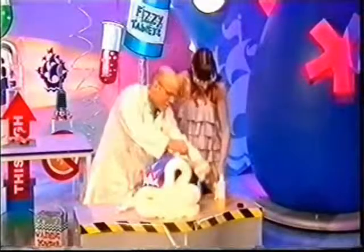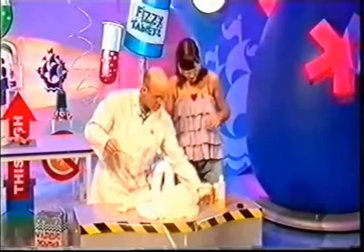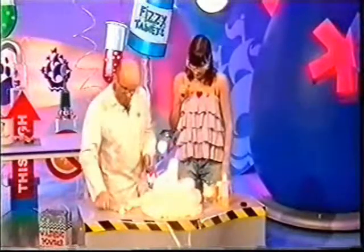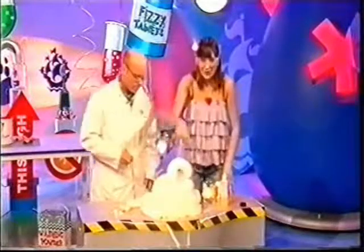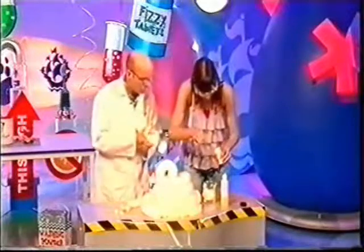In here we've got hydrogen peroxide — it looks like water, but this is the stuff that's used to make your hair go blonde. It's like water with extra oxygen stuffed into it, and it wants to get rid of the oxygen. It does it slowly, but if we speed it up — you add this stuff, it's called a catalyst; it helps reactions go faster. That one's called sodium iodide — our catalyst today.